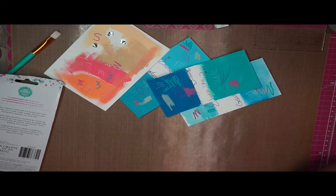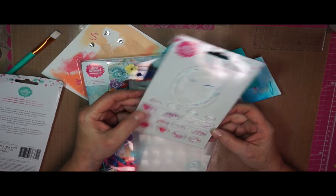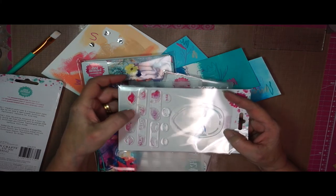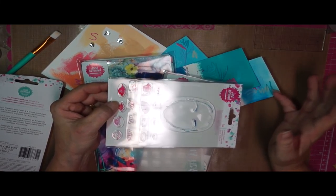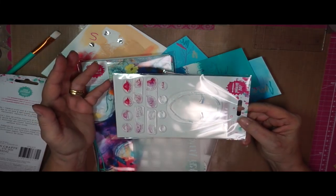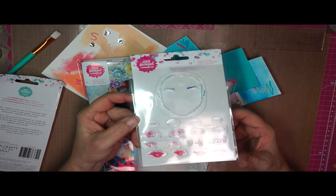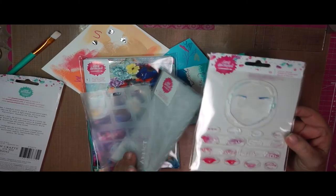The last couple of things I got: first, I got this face stamp, which has several noses, eyes, and mouths — four mouths, four eyes, four noses, and a face — so you can really change it up and make different combinations. That's 16 combinations, so that's a lot of variety of faces you can make with one stamp. I think it was an outstanding value — it was only five dollars and ninety-nine cents, and with your coupon you would get a really good deal, something you could be creative with for a very long time.